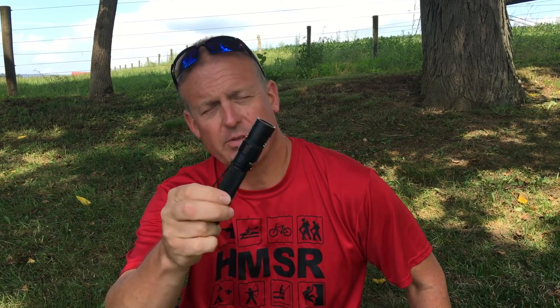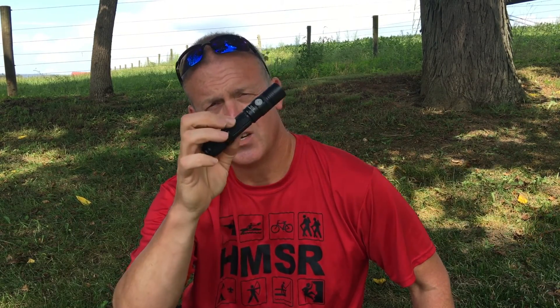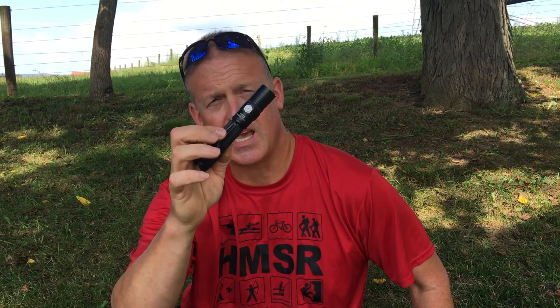Hi, welcome back to Blue Mountain Bushcraft and Outdoors. Today we're here to do a flashlight review on a Thrunite TC12. Instead of doing a standard review, I thought I would up my game a little bit and bring it to my state-of-the-art testing facilities to test its IPX8 rating. So without any further ado, let's get the test of this sucker.